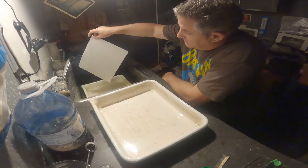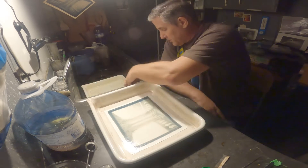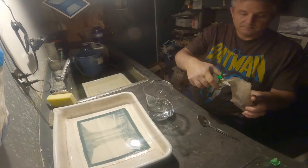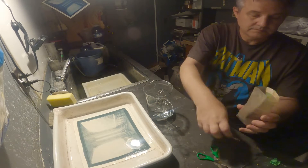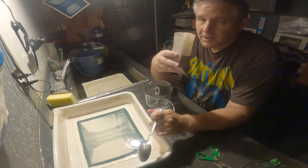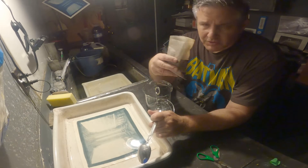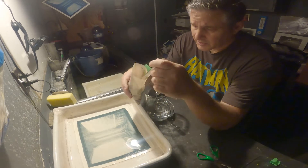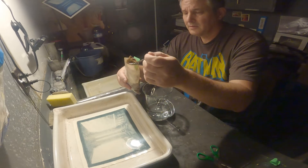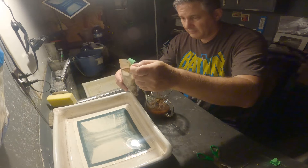Now I'm going to tone it. It's actually a bleach and redevelopment process because we develop back everything we've lost — the tannins. This stuff is tricky to get into solution, so it's better to use warm water. I'm going to put in five heaping tablespoons.